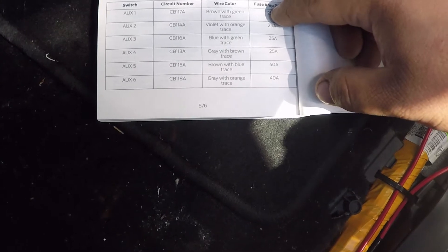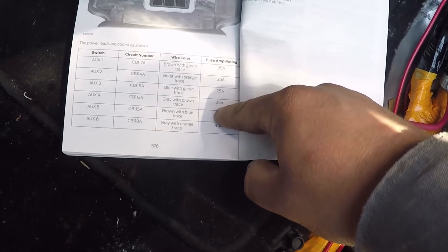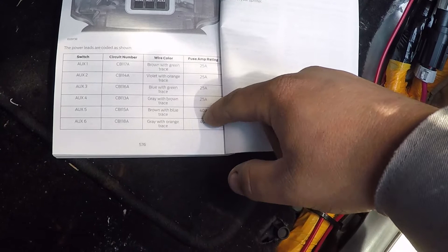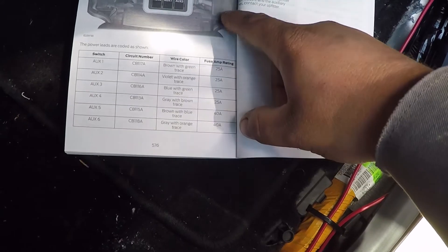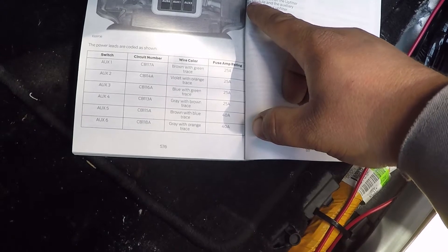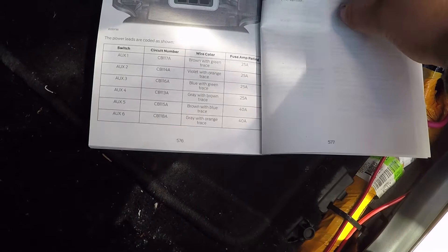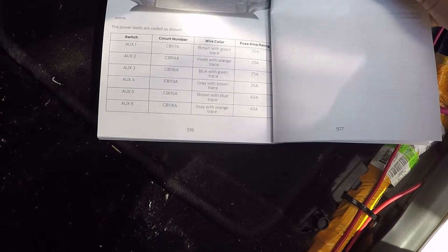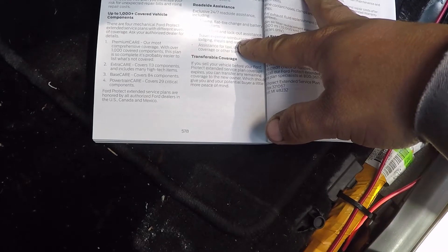Switches one through four are 25-amp rated and require the vehicle to be running to work. Switches five and six are 40-amp rated, and there's a little thing you can switch around in there — you can have those either power on with the vehicle running or be hot constant. You can have the ignition off and still run them, like if you wanted to run a fuel cell pump. That's very nice.